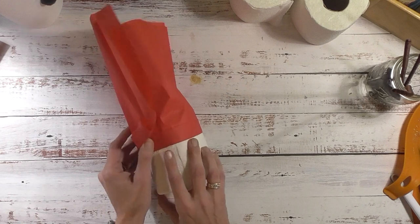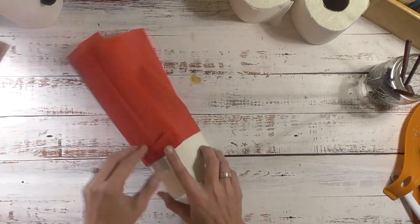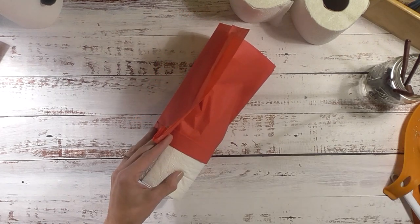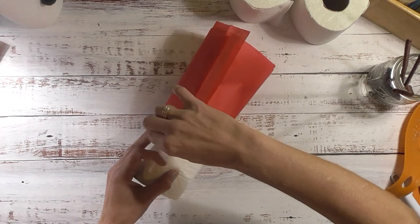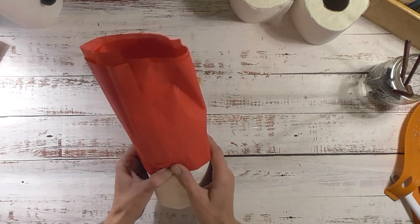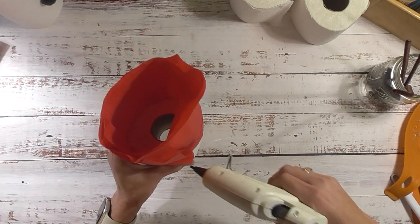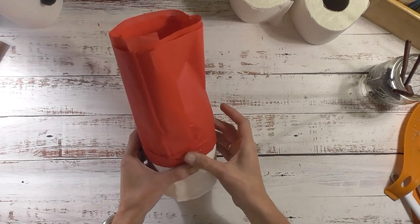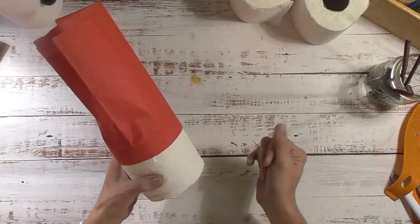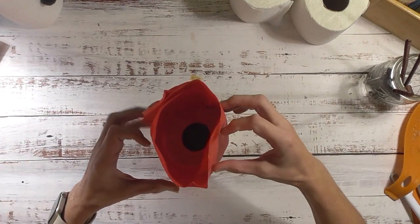Continue going around - you don't want to go too tight. Put some more glue here and bring this piece down like that. On the end pieces, put some glue inside to keep that brim part down. There we have that.